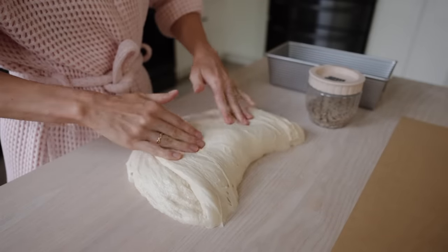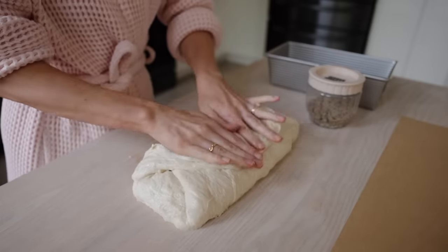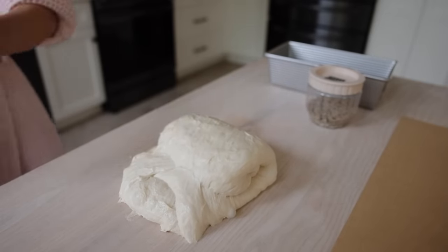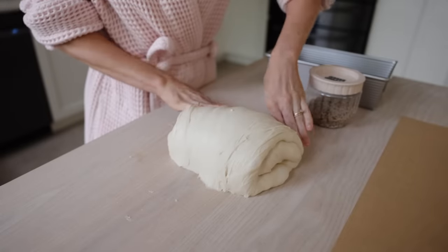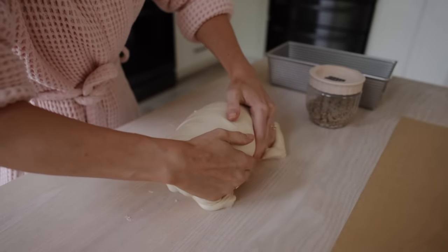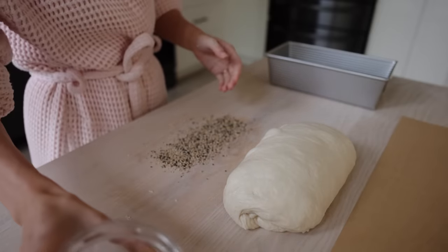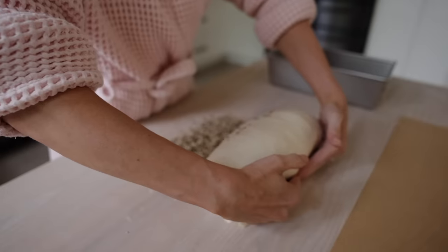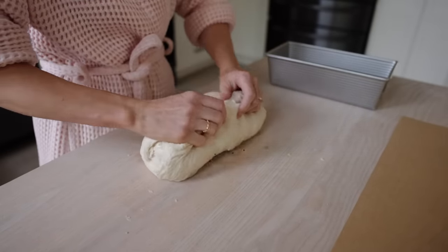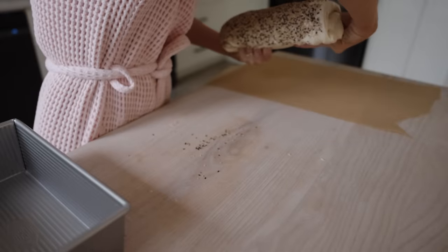I'm going to take my dough out of the bowl, press all those gas and air bubbles out, and form a loaf. You can see I folded it in on itself and I'm rolling it — re-wetting my fingers because this is a sticky dough. I'm using that rolling pullback motion to create a nice loaf top. I have some sesame seeds that I'm just obsessed with — I roll the top of my bread into them. They create a beautiful crust, smell good, taste good, and are really good for your body.